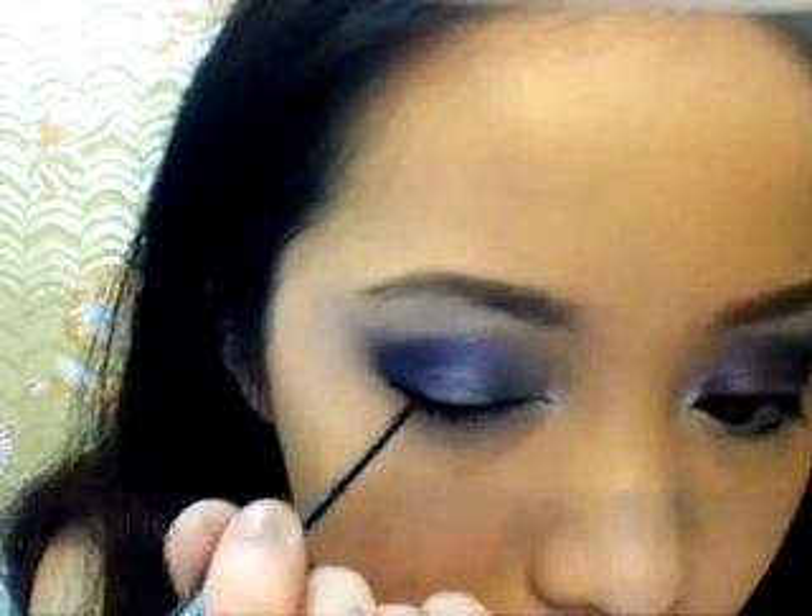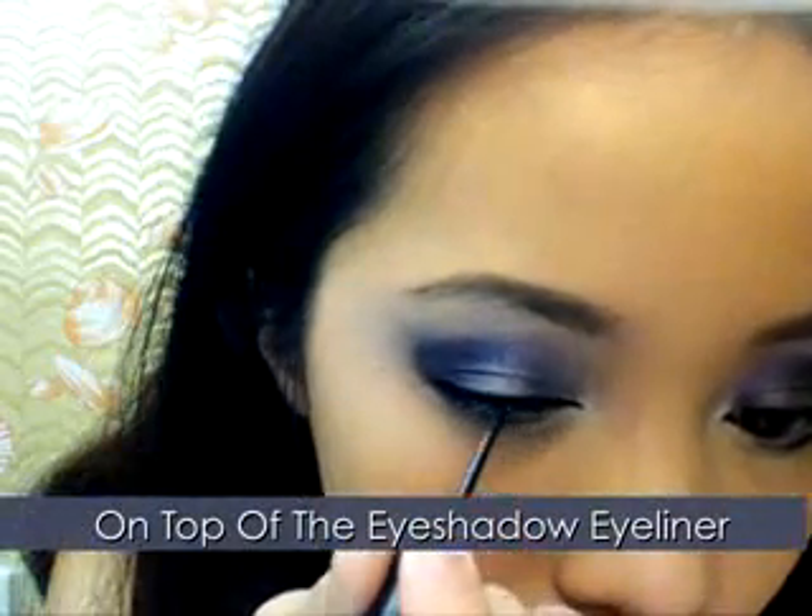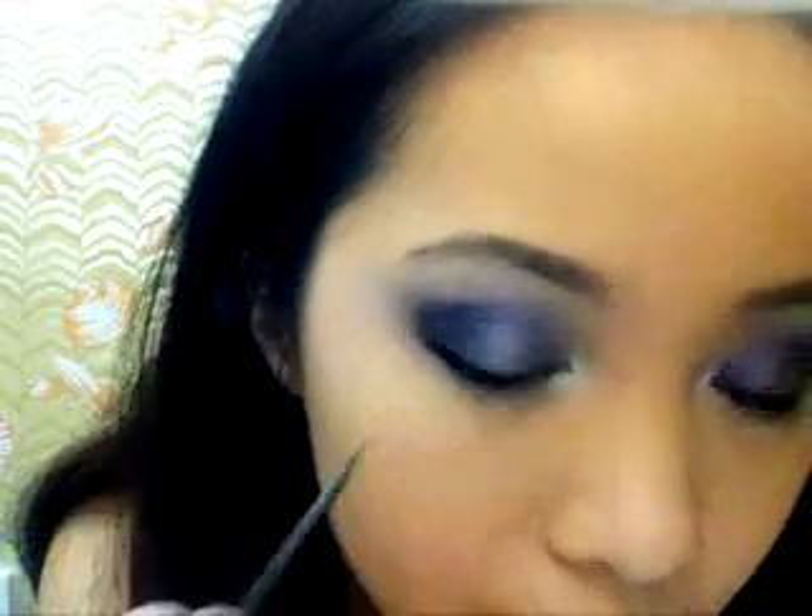Taking liquid eyeliner, line your eyes. The liquid eyeliner should not look too harsh on top of your eyeshadow liner — it will give it a blurring effect.